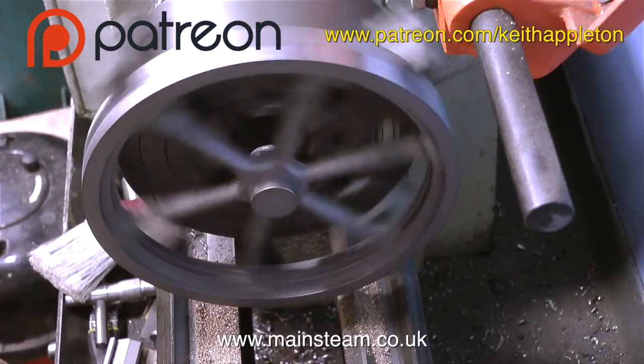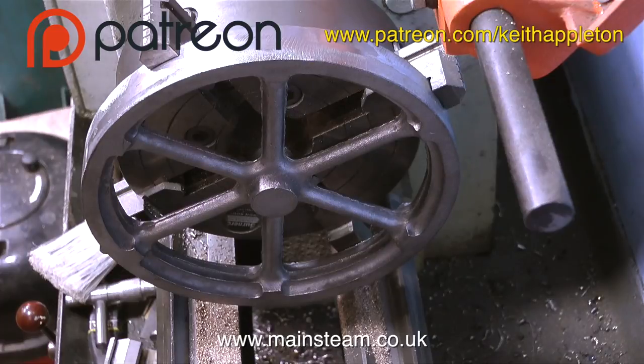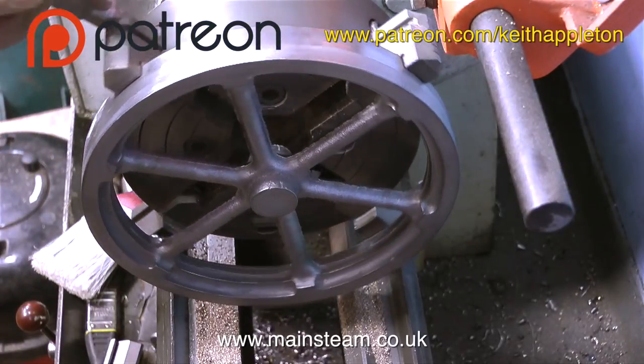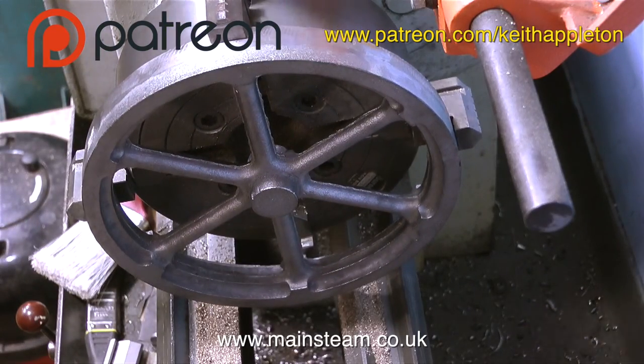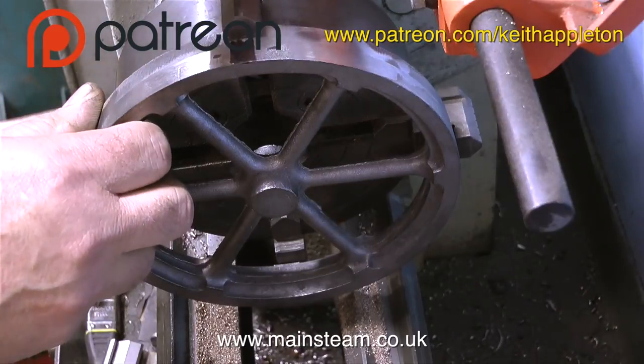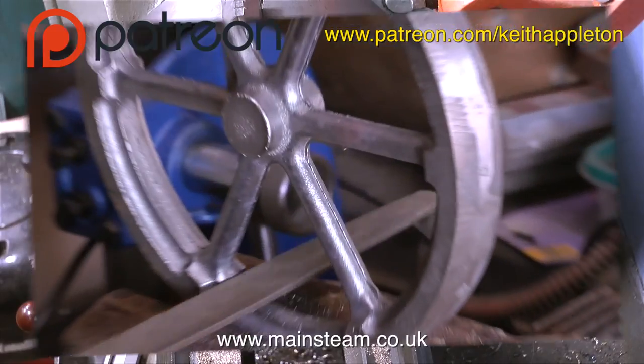Before I start the cleanup process, which is commonly known as fettling, I'm having a look at the flywheel to see how good it is. As a rough casting this is pretty good - it sits in the four-jaw chuck very evenly. I'm taking it out of the four-jaw chuck because it needs to go in the vice in the outer part of the workshop for a bit of serious filing.